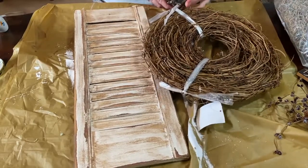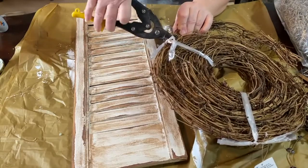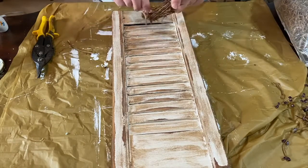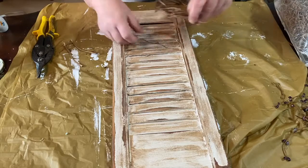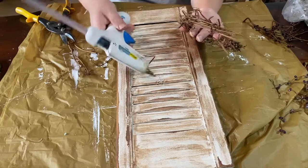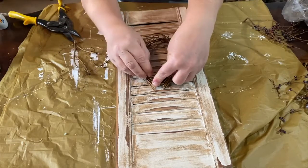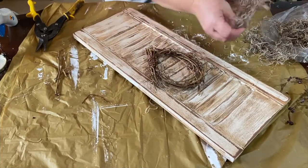Now I'm going to take this twig garland — I think it's willow garland maybe — just something I had kicking around for quite a while. I decided to make a little wreath with it in the middle of my shutter. I had to break some pieces off and kind of intertwine them together. I set it in the middle of the shutter and used my hot glue — a ton of hot glue — to hold it down because it just didn't want to cooperate. I held it down until it was dry and would stay. It's going to hang on the wall, so I wanted to make sure it wasn't going to fall off.